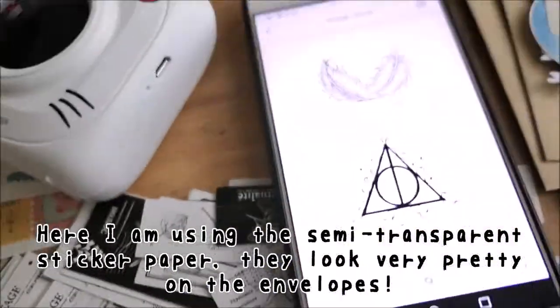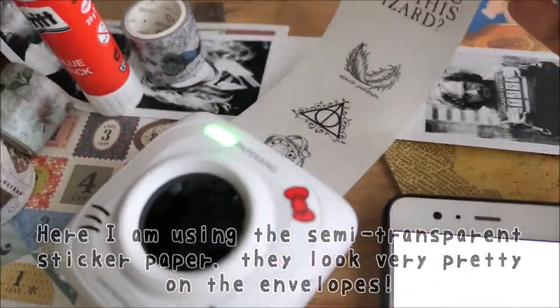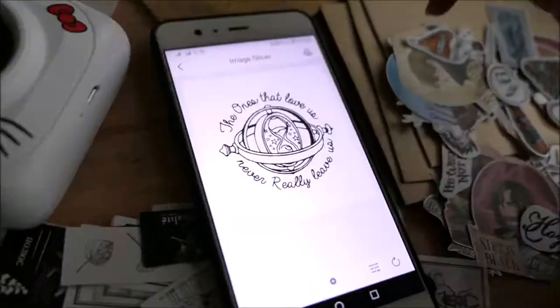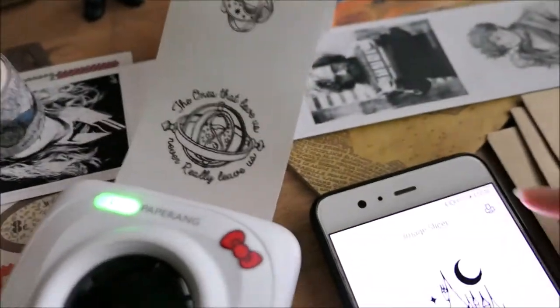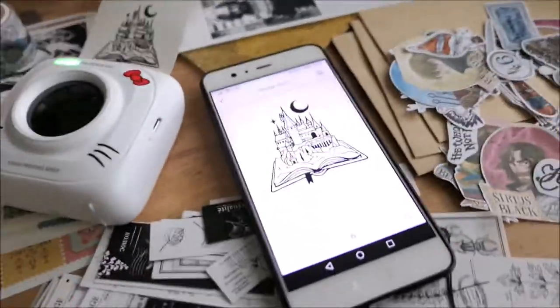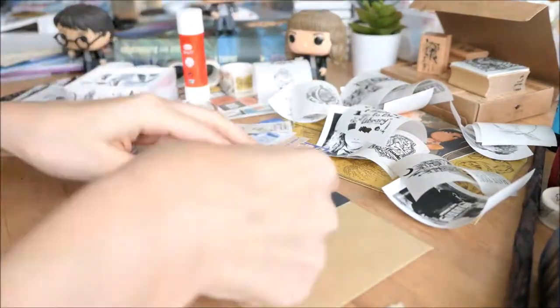The Paperang is very easy to use — there is no ink needed. All you have to do is choose a picture and print it out. Are you ready? Let's get into crafting!